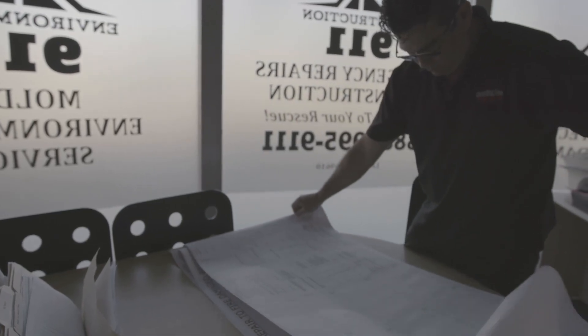By the time I get home, all the information is already updated for me. I've gone to my estimating software and I'm able to print out an efficient, cost-effective estimate.